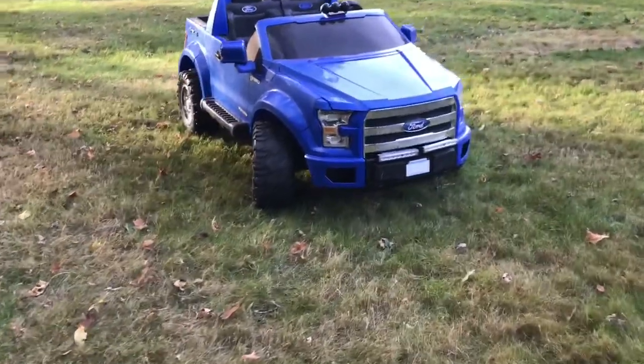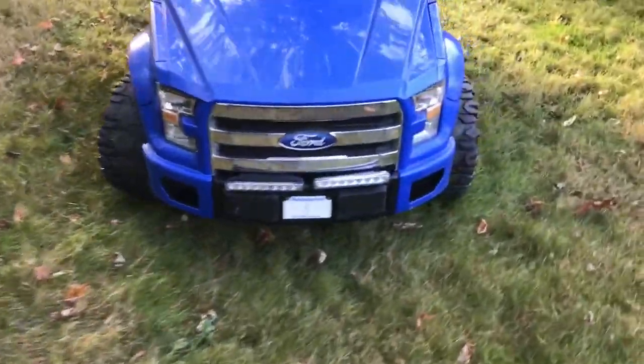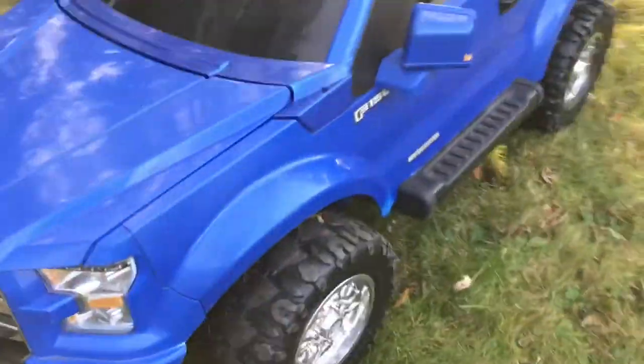Welcome back to the channel. Today we're going to be reviewing what I've done to this truck.